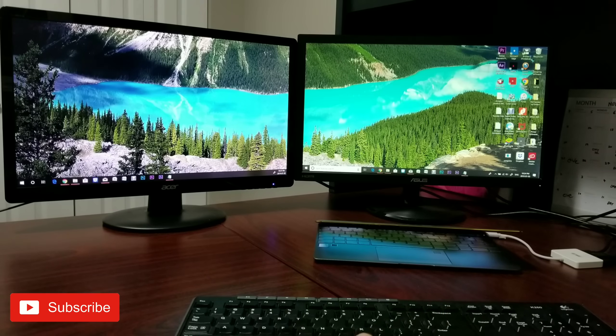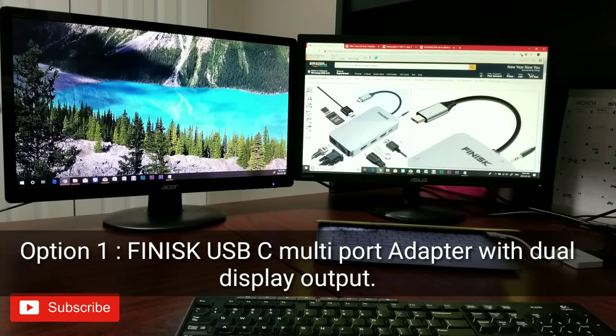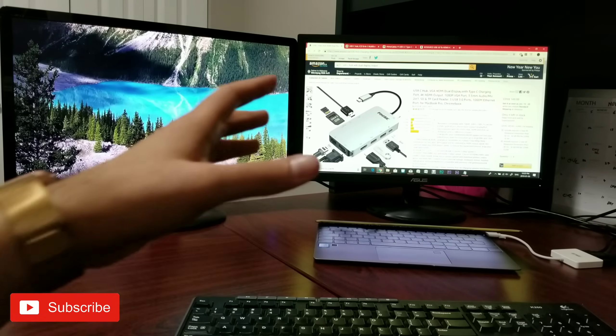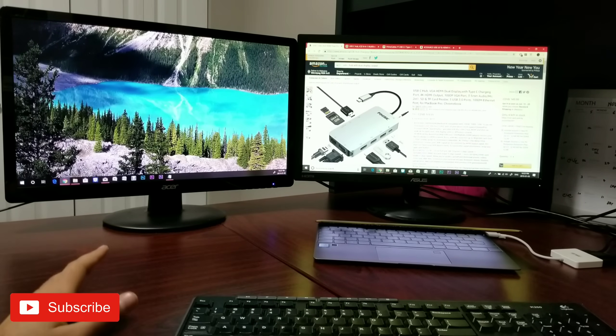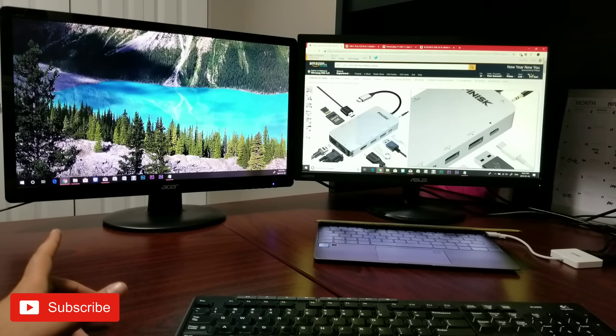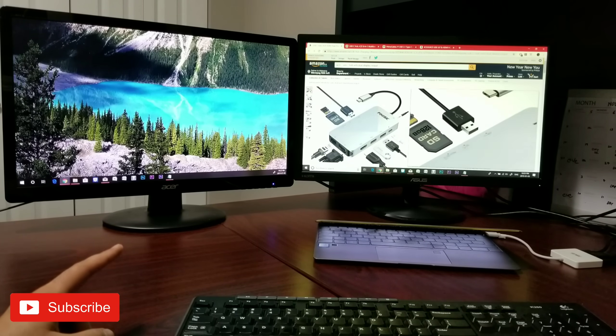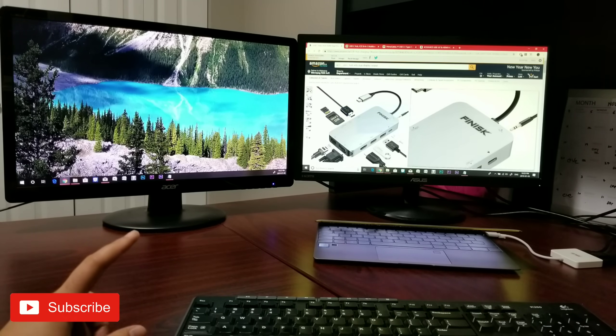There are really two options. Option number one is this Phoenix USB Type-C hub. This is $149 on Amazon — I have linked the purchase link in the description below. This is a one-stop solution: it's a Type-C hub where you can plug in your charger, and it also has two USB 3.0 ports, one HDMI, one VGA, Ethernet, SD card, another USB 3.0, and audio input and output.